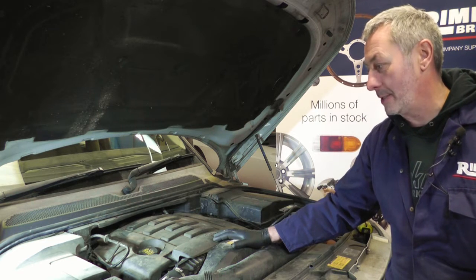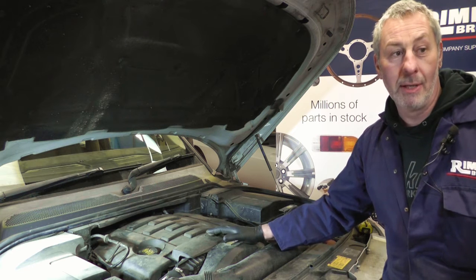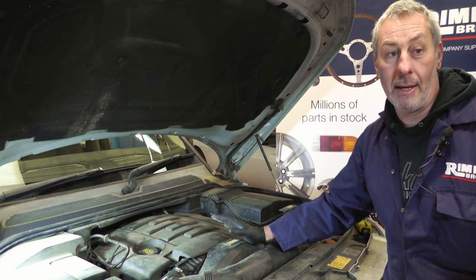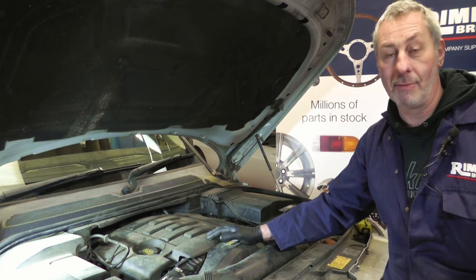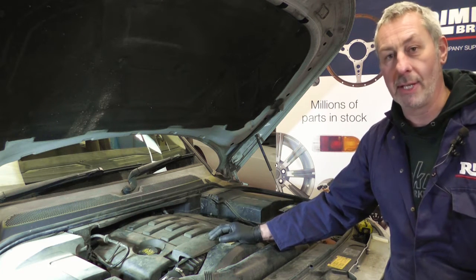Now there are a few things that Land Rover suggest on the whole vehicle at certain mileages and times. Firstly the cam belt at 105,000 miles or 80 months, the coolant every 10 years, and they do suggest changing the flexible brake hoses every 72 months, because they do perish and some bits of them tend to corrode.